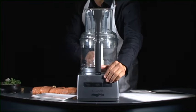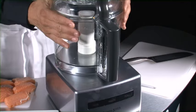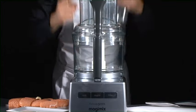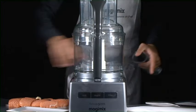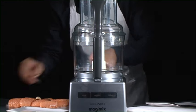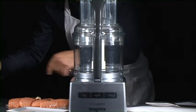You can make soups and even pâtés and terrines. As the blades are just two millimeters from the bottom of the bowl and two millimeters away from the sides, you can process tiny amounts of parsley, garlic and onions.